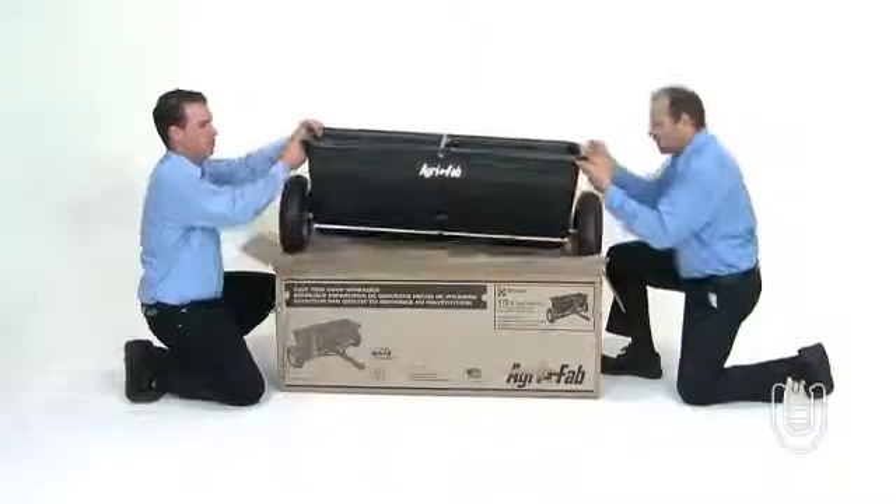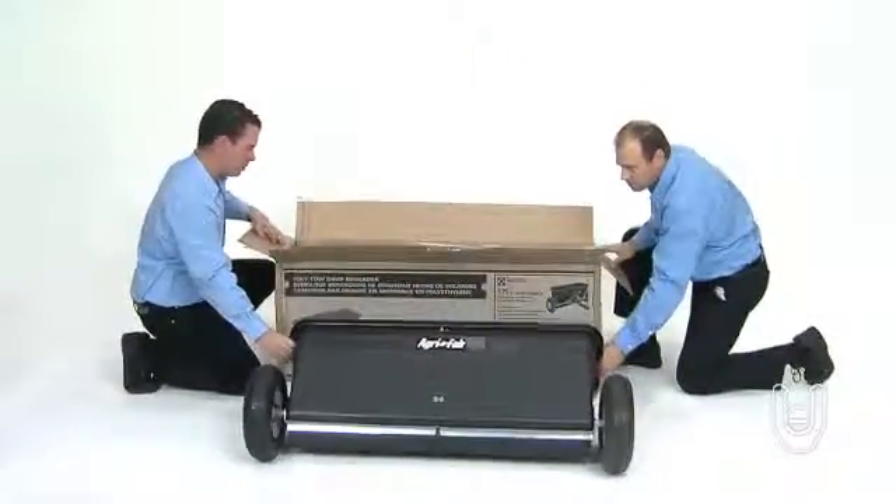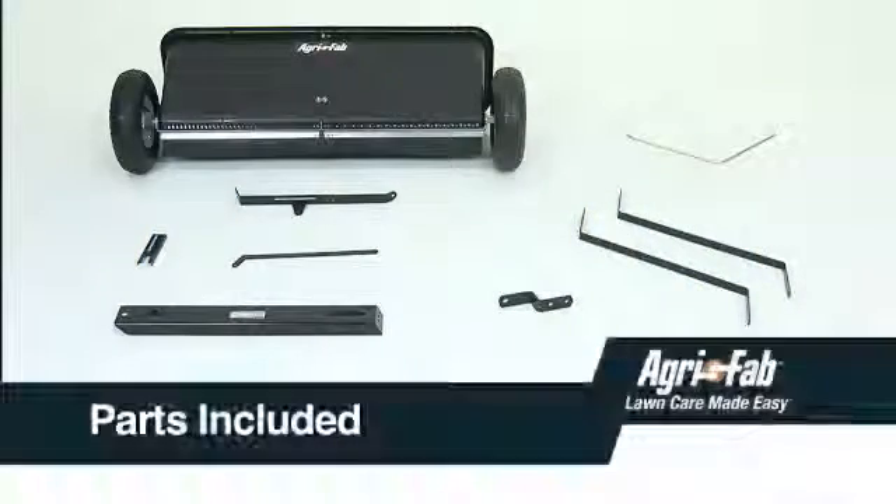Begin by removing the components from the box and carefully placing them on a flat surface. Before you start actual assembly, be sure that all the parts are present.